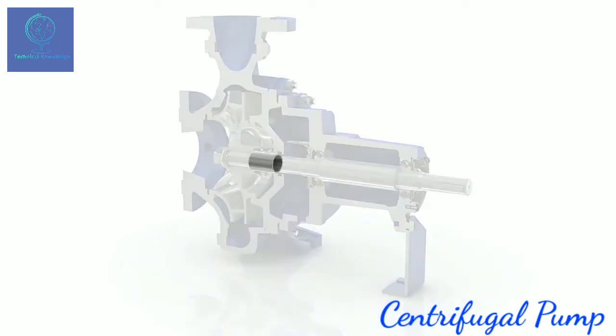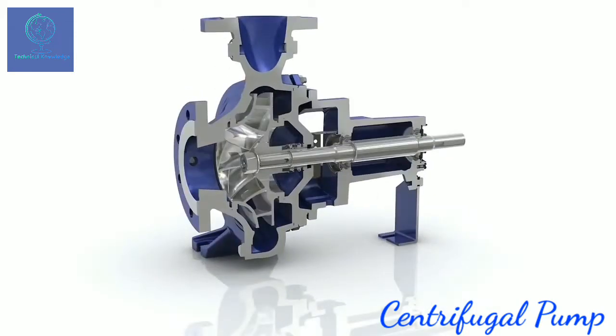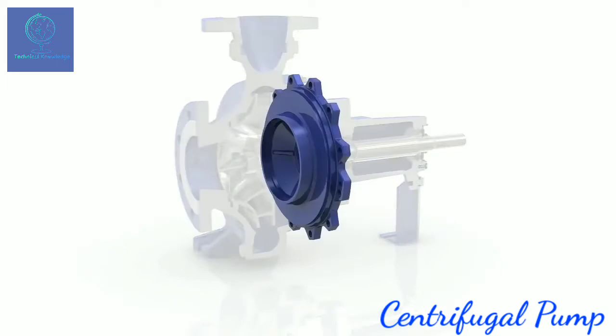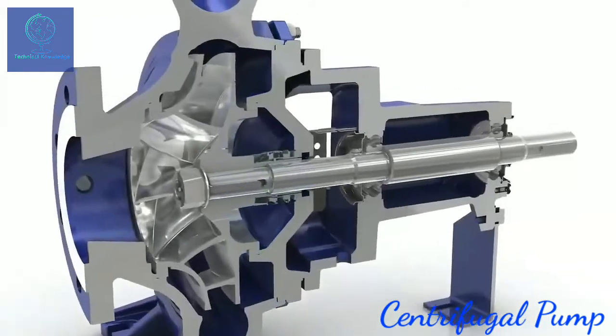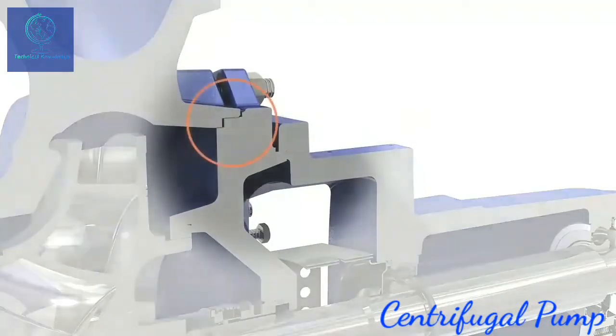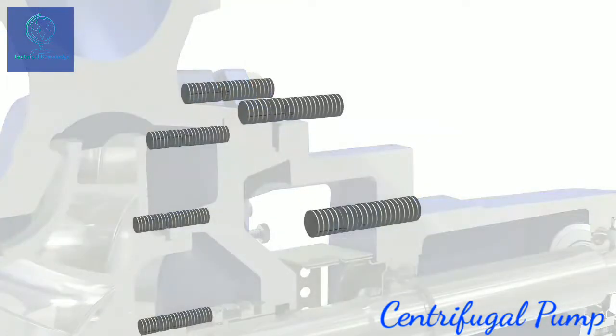Shaft sleeves protect the shaft of the shaft seal against wear and improve the service life. Etanorm provides a larger conical seal chamber without internal circulation. The casing gasket of Etanorm is fully confined and thus largely protected against wear. The significantly enlarged stub thread sizes make for higher operating reliability.